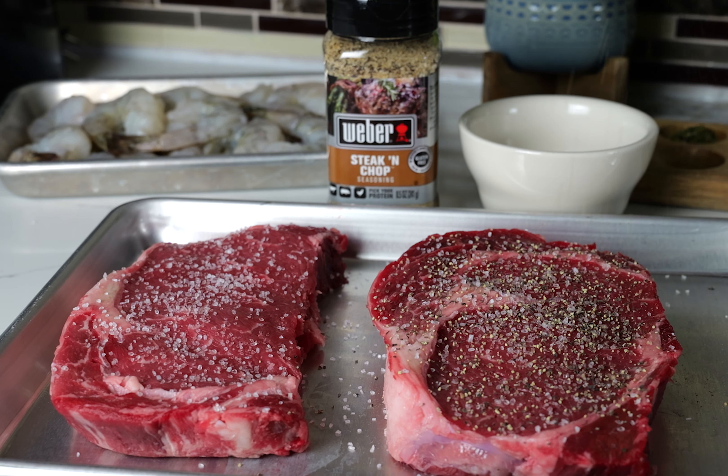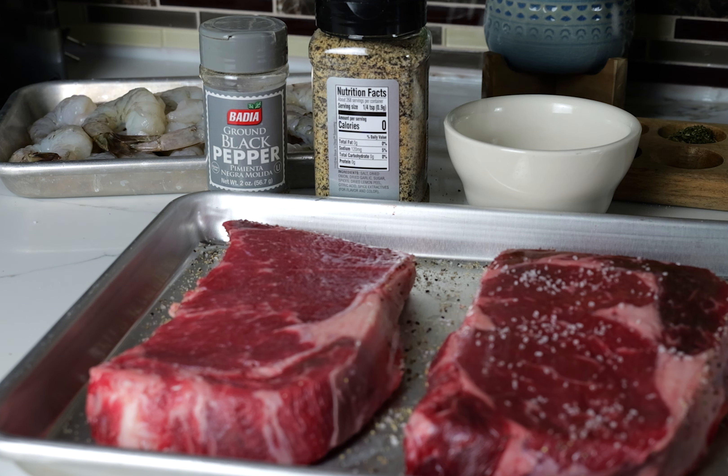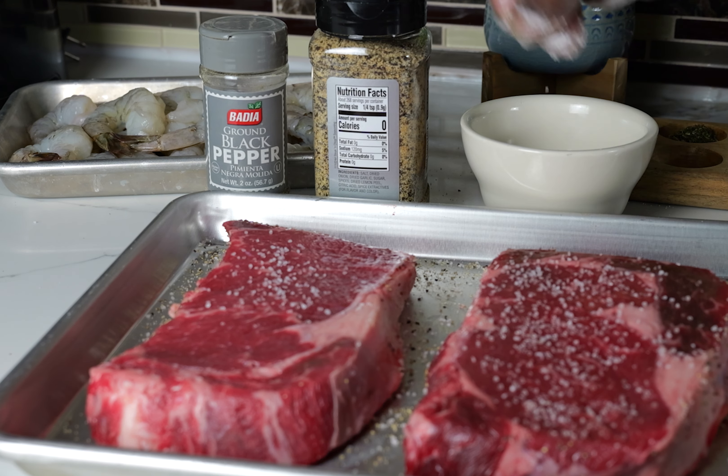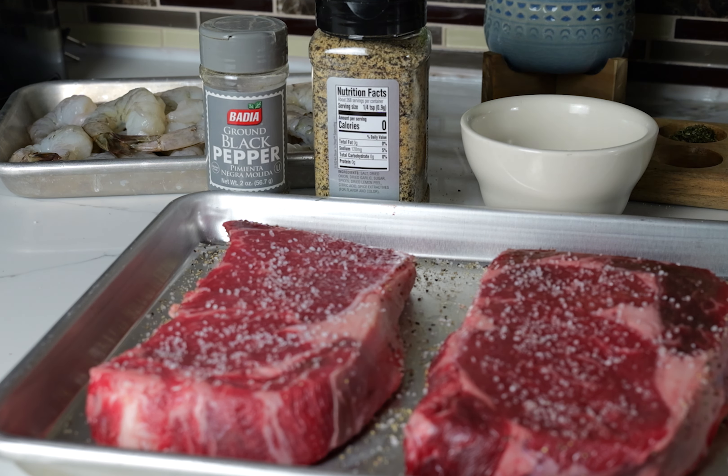I'm going to salt and pepper these babies up on both sides and I'm also going to use Weber's Steak and Chop seasoning — I found it at Sam's Club and it's definitely going to add great flavor to these steaks. I'm going to add it and turn these babies over to season the other side. How do you season up your steaks? Comment below and tell me what you use to marinate your steaks — I'd like to give your recipe a try. Don't go nowhere because this is going to be a great video.